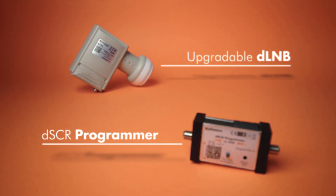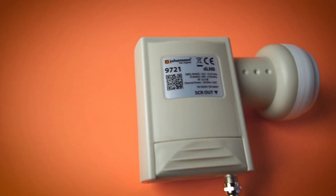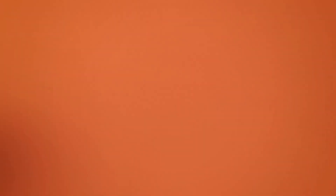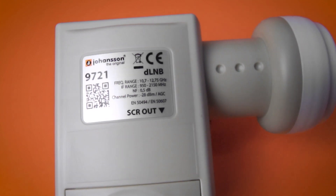To solve this, Unitron Group offers an upgradeable DLNB and DSCR programmer. The DLNB is a digital single cable LNB that puts the four polarities of one KU satellite orbital slot on a single cable. It can connect up to 24 or 32 users, it supports multiple standards, and it is available for different operator user bands.